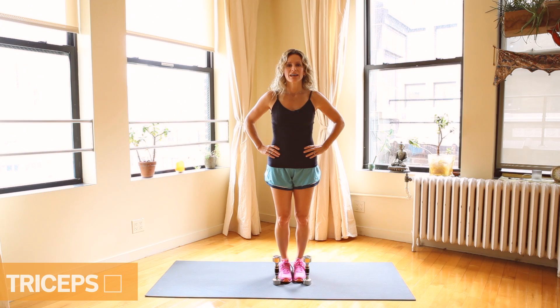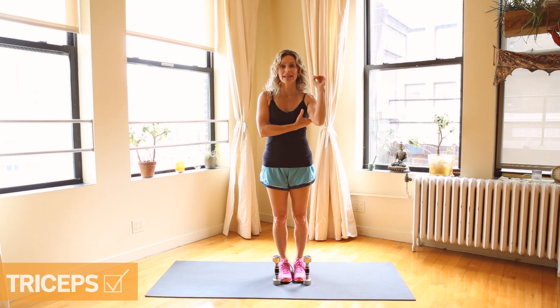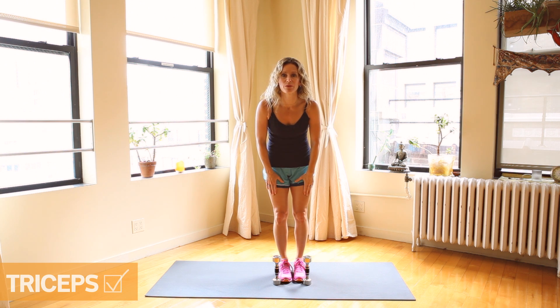Hi, I'm Larissa DiDio, and we're at the OWN Factory, and this is the perfect tricep extension. Tricep extensions are great for the backs of your arms to tone them and make them look really good.